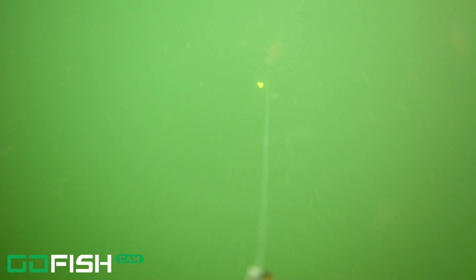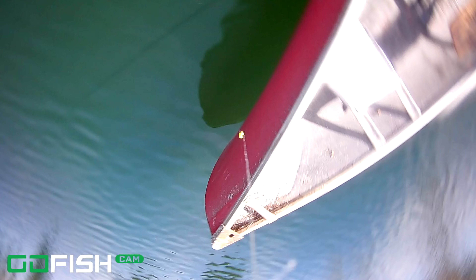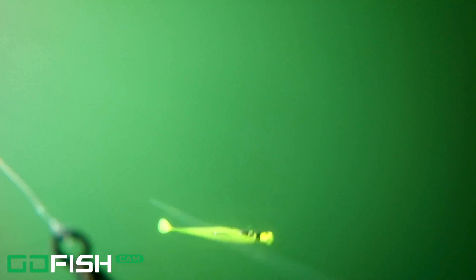Okay, this is the yellow now. Yellow, out of all the colors, seemed to be the one they liked the least — they would follow it and not hit it. It really depends on the day. It's not like yellow is a bad color — yellow is a great color. But on this particular day, it was bright and sunny and for some reason they just didn't really want this yellow jig.